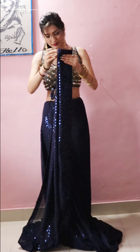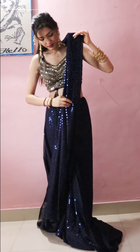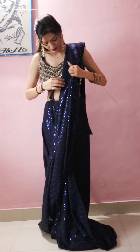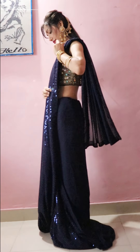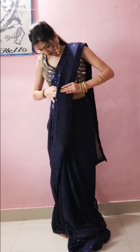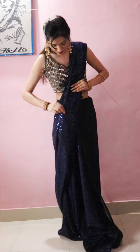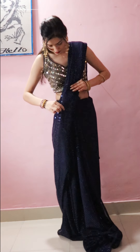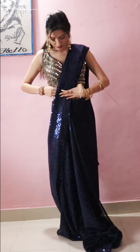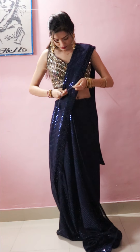My face is ready. I will set it properly. I have worn it back this way. This is the front of my blouse — you can see it, this is the front.